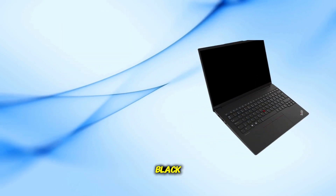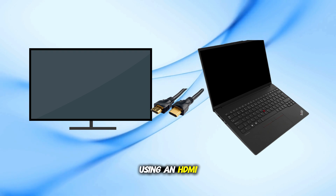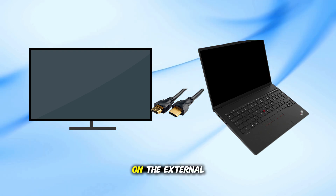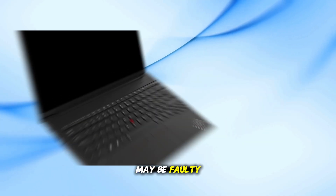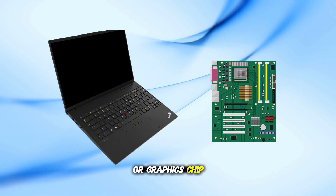If the laptop screen is still black, try connecting it to an external monitor or TV using an HDMI or USB-C cable. If you can see the desktop on the external screen, your internal display or its connection may be faulty. If both are black, then it's likely a hardware issue with the motherboard or graphics chip.